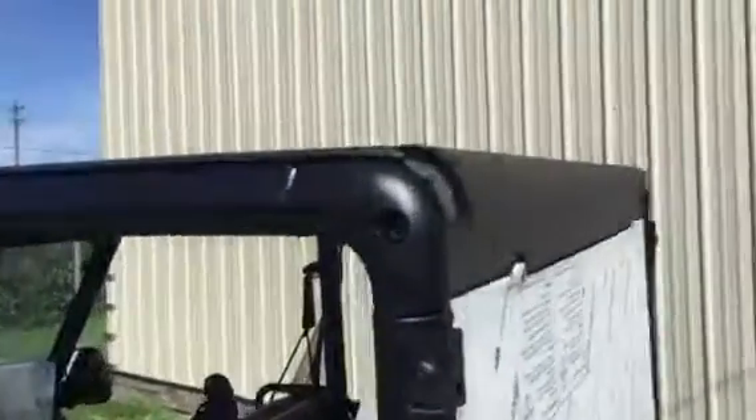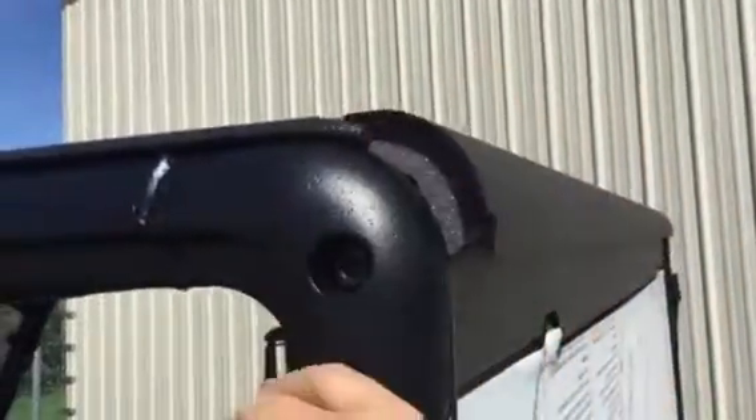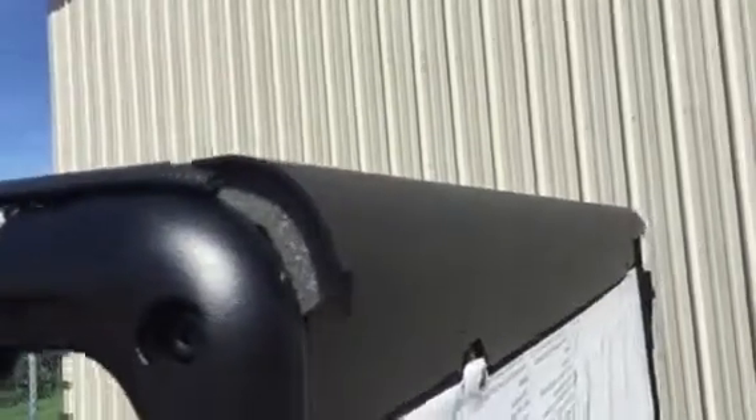As you can see here, it's all made out of nearly 1/8 inch thick aluminum. It's all CNC cut and laser, CNC formed.